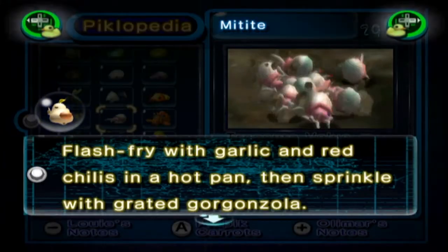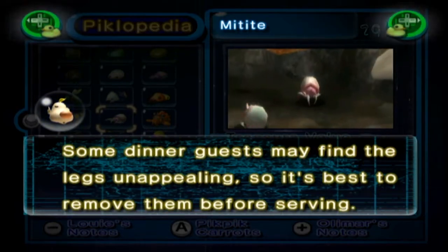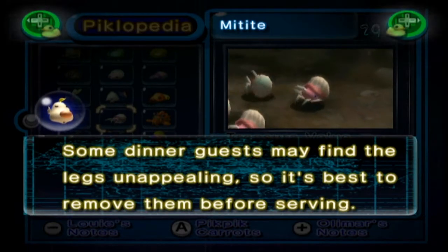The Mitites: flash fry with garlic and red chilies in a hot pan, then sprinkle with grated gorgonzola. Some dinner guests may find their legs unappealing, so it's best to remove them before serving.